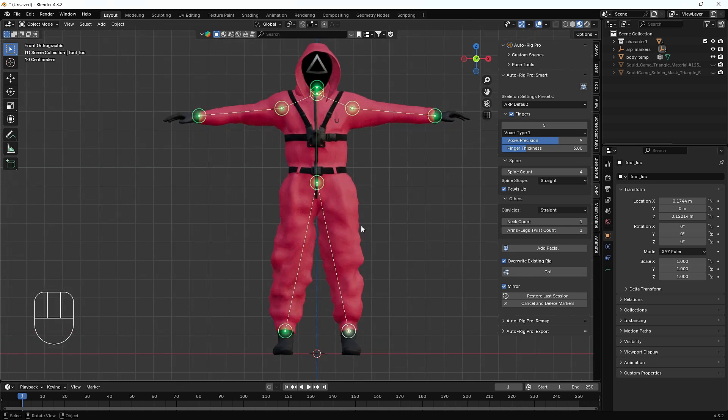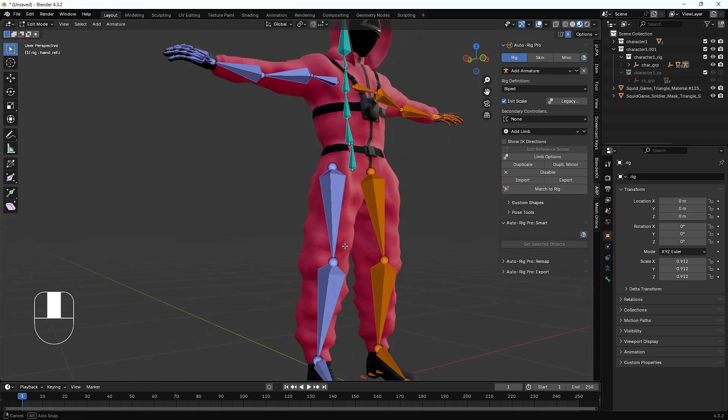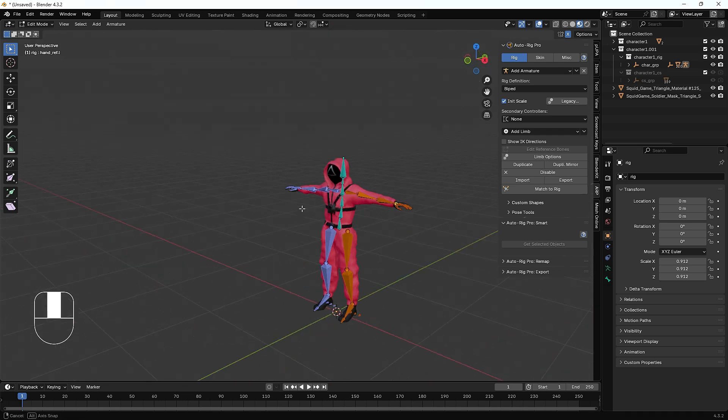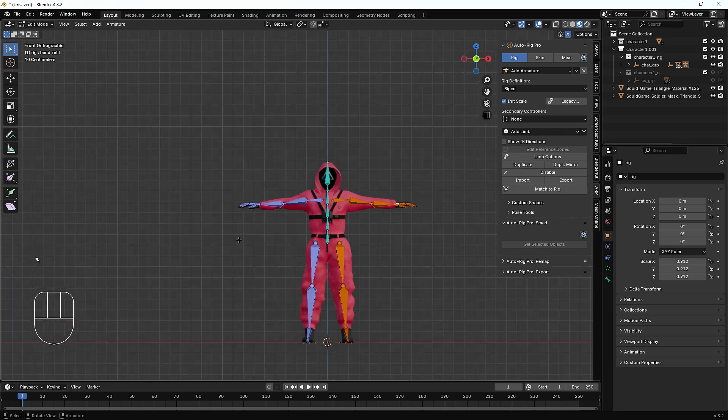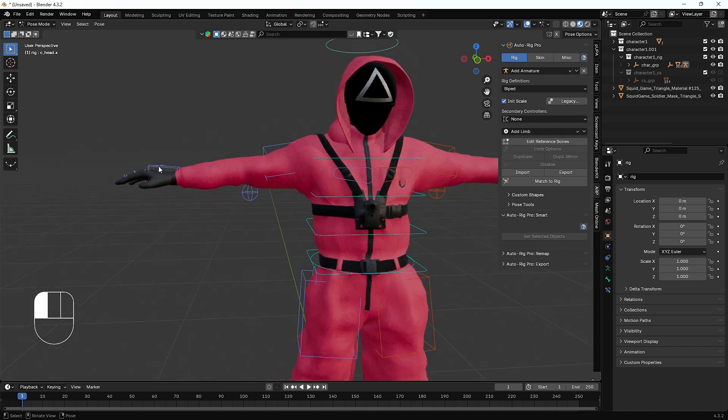We have set all the pointers as the addon instructed. Since we don't need facial expressions, we skip the facial rig and hit Go. After that it creates the full bone structure for the character — finger bones, toe bones, and all other bones very perfectly. Then we click the Master Rig option, which automatically creates controllers for those bones.